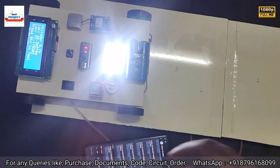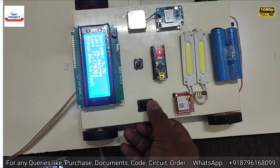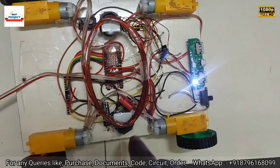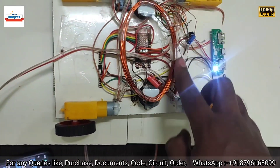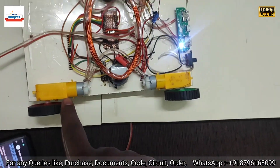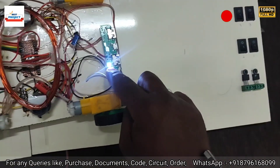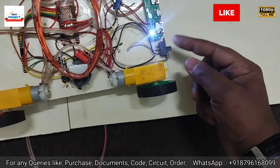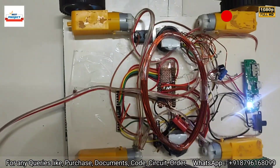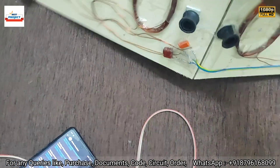Thank you so much for watching this video. Now we will see the back side wiring of the car. Here is the main coil detection circuit — this coil detects whether the primary winding is working or not. This is the LCD section, this is the Arduino Nano, and this is the rectifier. These are the DC motors for movement. Here is the battery charging circuit showing battery percentage, and this is the coil LED on/off button.